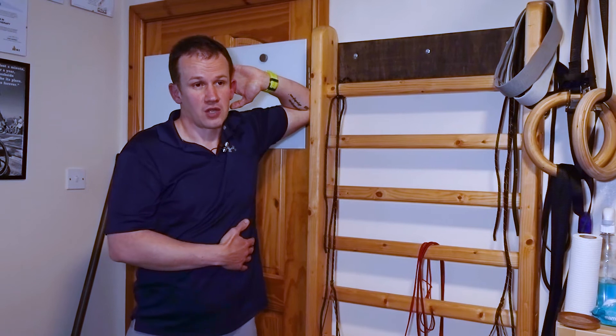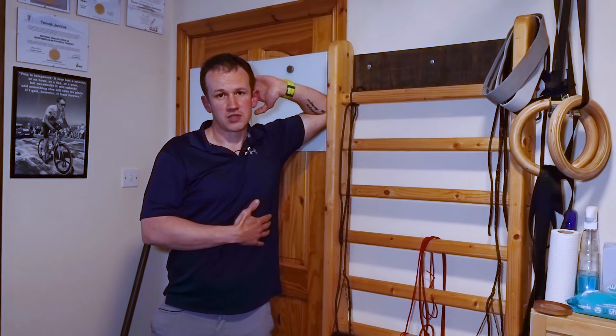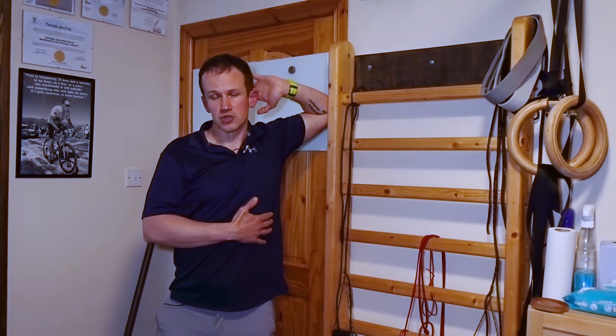It's very important not to roll the shoulder up. You are trying to keep the shoulder away from the ear — ribs down and that gentler position over here.